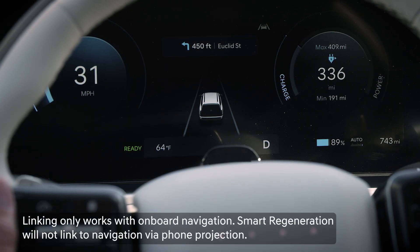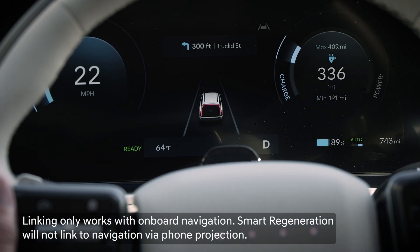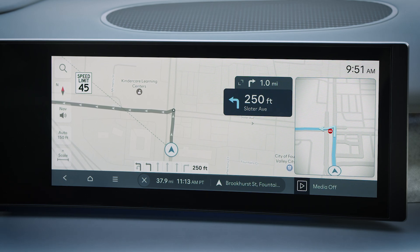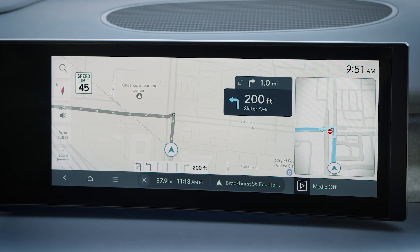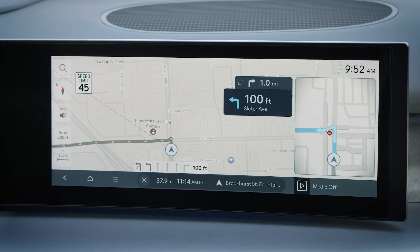You can also link smart regeneration to a navigation route operating on the onboard navigation system. This will allow smart regeneration to anticipate upcoming corners and stops, allowing it to optimize regenerative braking even further.